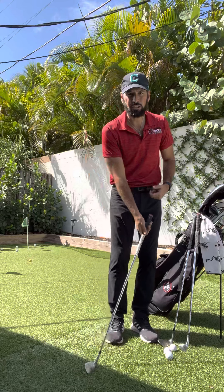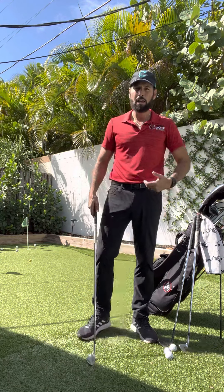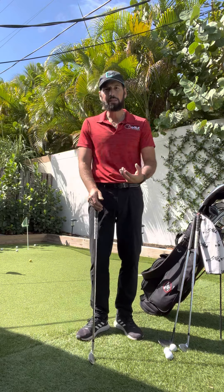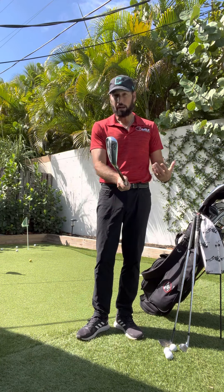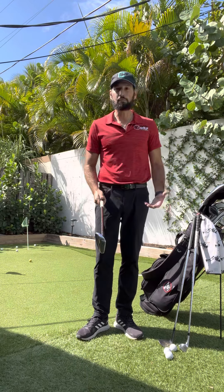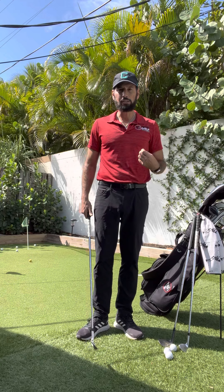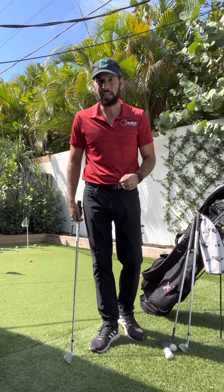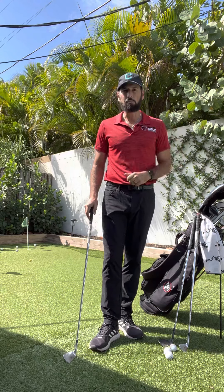It's all about expectation and consistency around the greens. If you're constantly changing ball positions, trying to make your sand wedge into a pitching wedge or nine iron, you just don't have the consistency. If we use a nine iron, I know its loft. I know the loft of a pitching wedge. If I set up the same way, I can have multiple expectations using the same technique, increasing my consistency, and of course, making more chips.